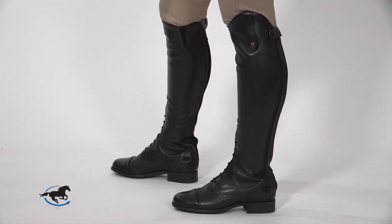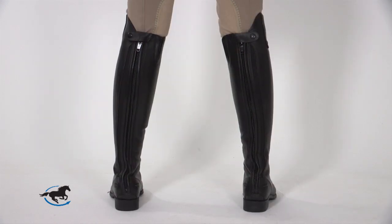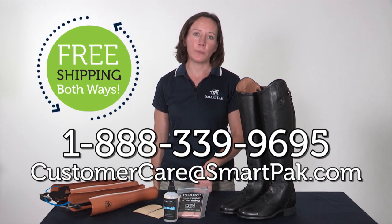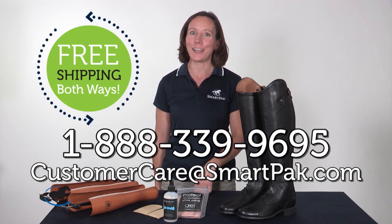I hope these examples have helped you assess boot fit. If you find you need to replace your tall boots or are in the market for your first pair, give our customer care team a call and we can help you find the right boots for your discipline and your wallet. And don't forget, SmartPak offers free shipping both ways, so you can order your tall boots risk-free. Thanks so much for watching and have a great ride.